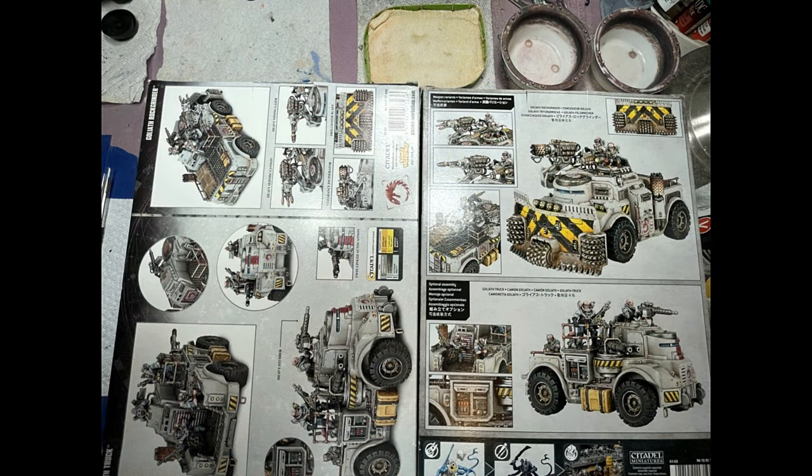Starting off, one of the big things is the back. On the right is the newest stuff and it shows very little information. If you want to get inspiration for what the whole model should look like, the older version on the left is far superior — you get multiple angled shots and you can see a lot of details you normally would not see with the flat basic images on the right. A lot more information was given to inspire you.